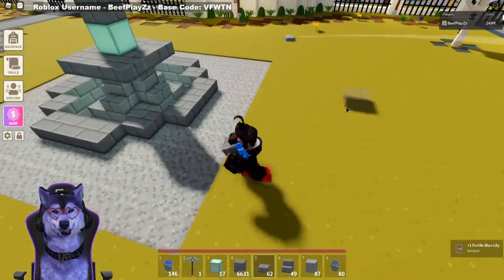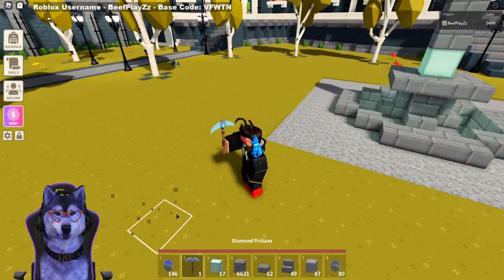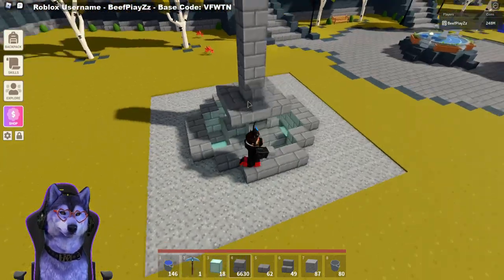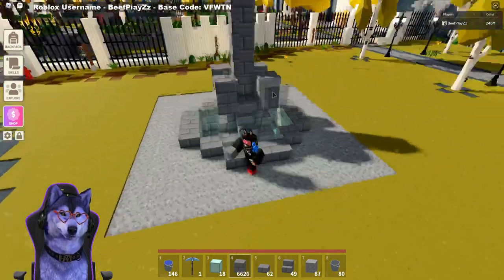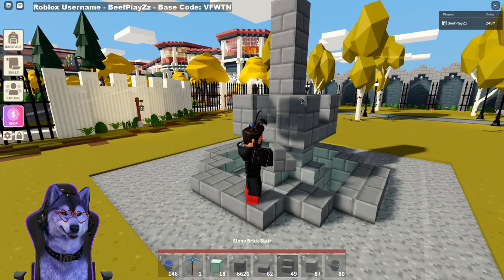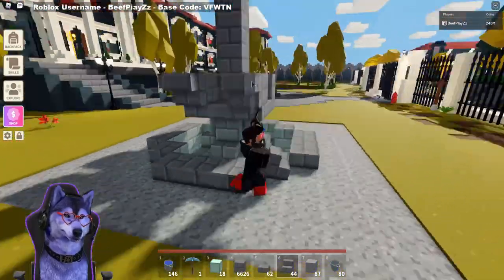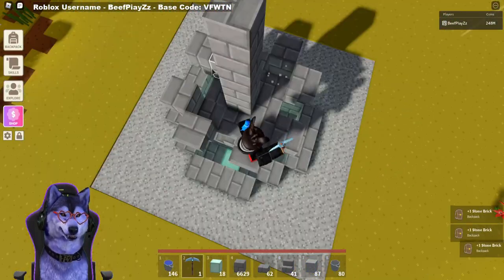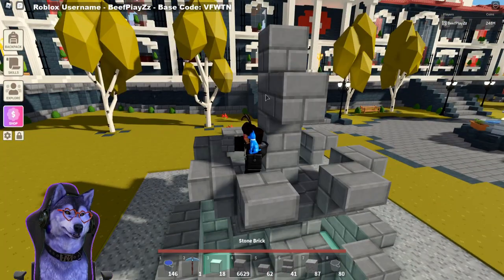Water doesn't work the same as in Minecraft or other similar games, so this is a really good tutorial on how water can work and how to actually make a nice water fountain. You want to put four temporary blocks in the center right here and go up by one. On the slabs, put one block on it, and then extend that out with stairs around the blocks. After you do this, remove this block here, here, here, and here — this is where the water will travel through. Then you want to go up by two blocks.